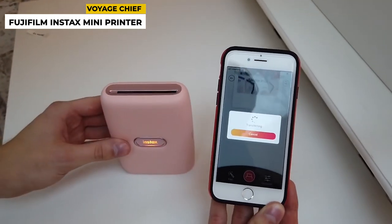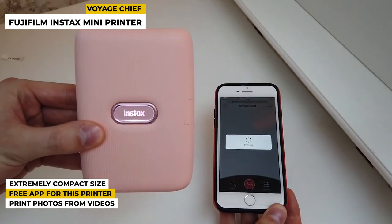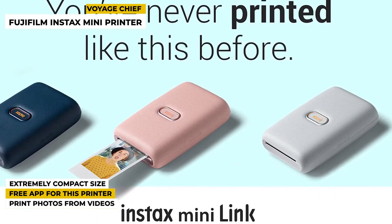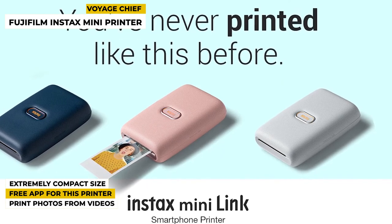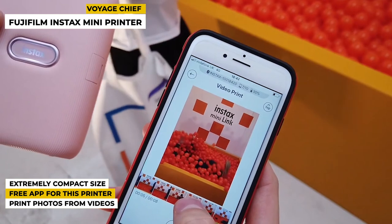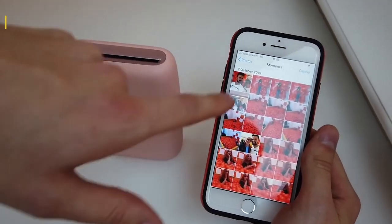Some special features: it is an extremely compact option, perfect for traveling. It gives you a free app just for this printer so you can have precision control. It can also print photos from videos. The free app allows you to edit photos and print them, and beyond this, you can print pictures straight from videos.